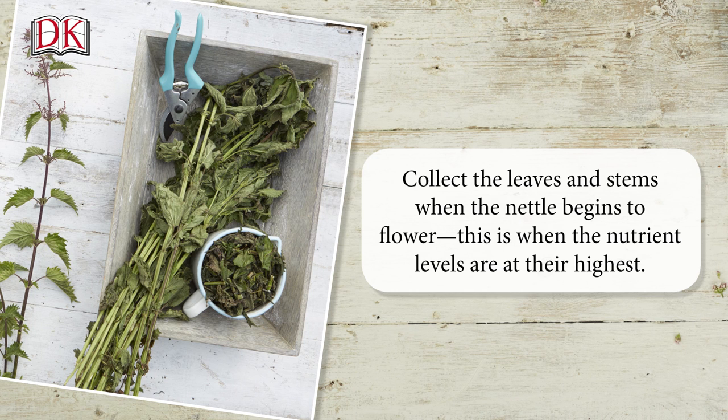Collect the nettle leaves and stems when the nettle begins to flower. This is when the nutrient levels are at their highest.